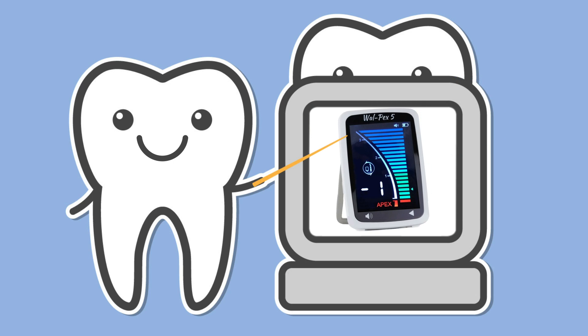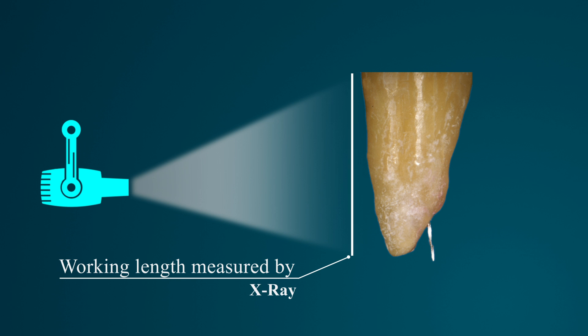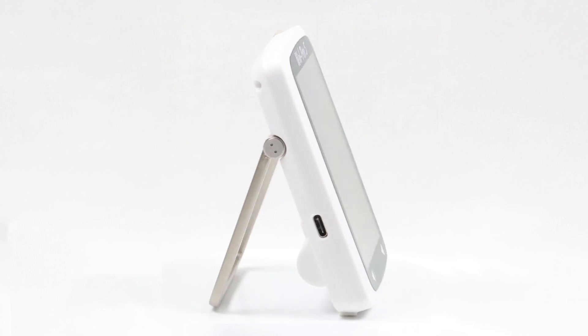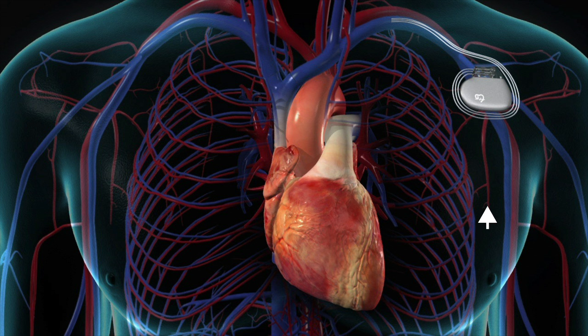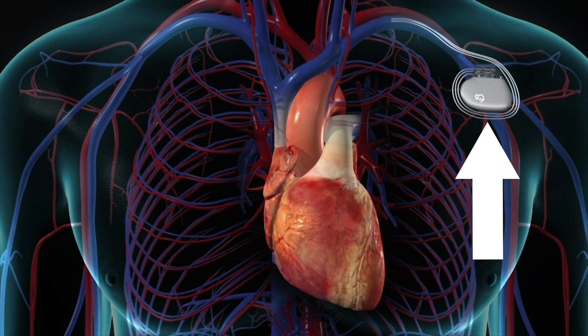Apex Locator acts as an adjunct to radiographs. But as radiographs provide only a two-dimensional view of three-dimensional objects, they can sometimes be misleading. So it is indeed wise to incorporate VOLPEX 5 in your practice. It can be used to determine whether a perforation in the canal communicates with the periodontal tissues. And not to forget, it might interfere with cardiac pacemakers, so it should be avoided in such patients.